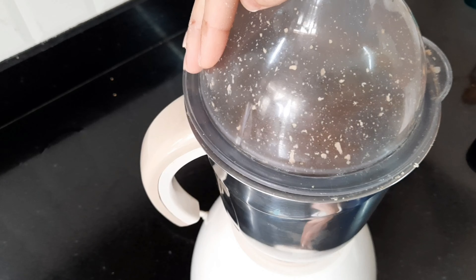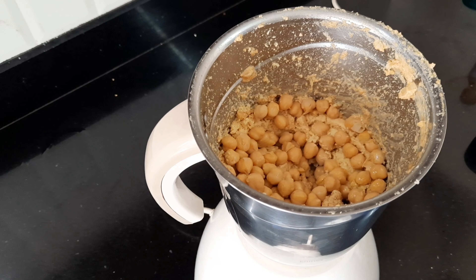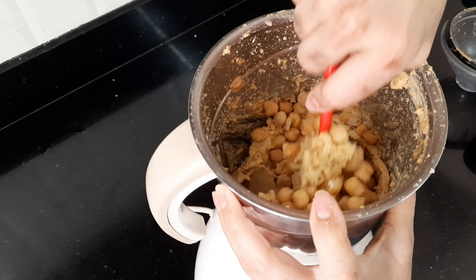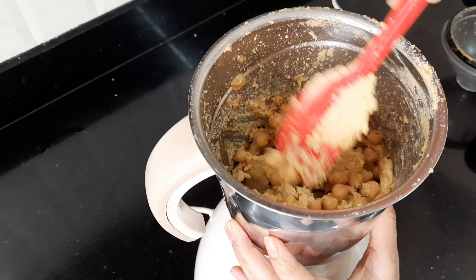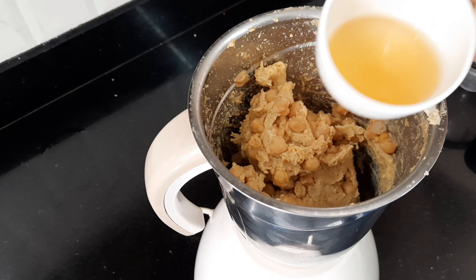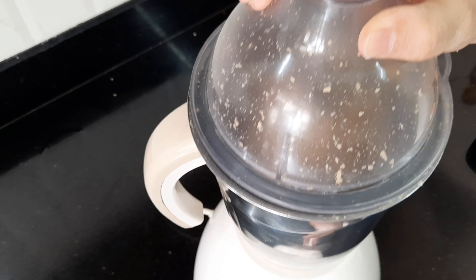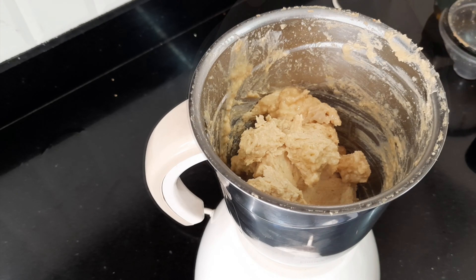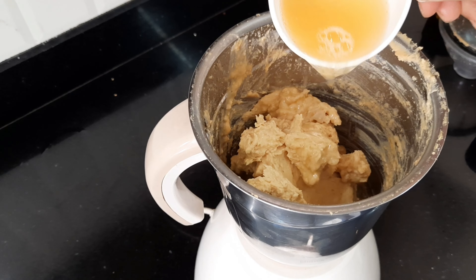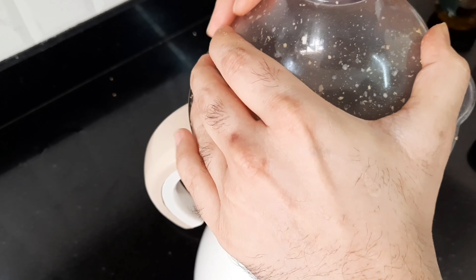Giving it a good blitz. It's super chunky right now so I will mix it more — a silicone spatula really helps for this process. Now I will be adding the reserved liquid from the pressure cooker. It's better but it's still very chunky, so I am going to add more liquid, a little at a time.